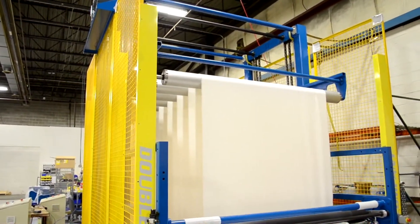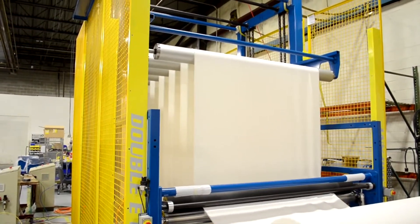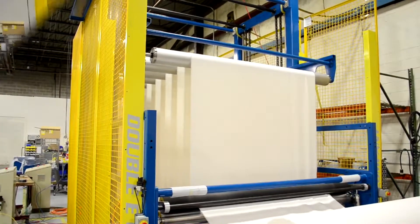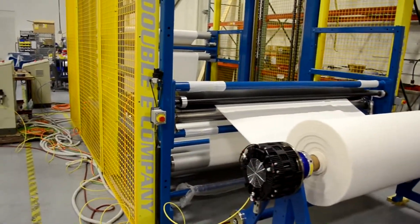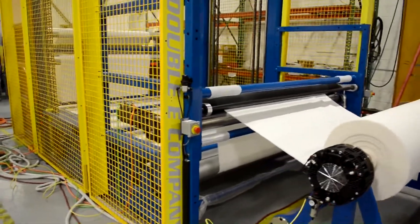The speed of the carriage coming down is governed by the amount of tension and the speed of the main machine. Where the main machine is running faster, the carriage would come down faster. The upper carriage is shown in the zero position, so there's effectively zero material in the accumulator.